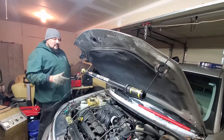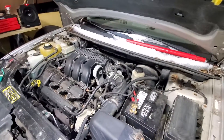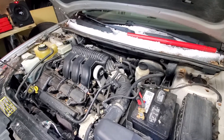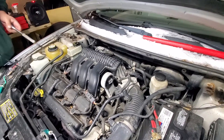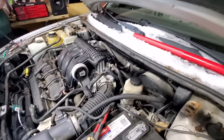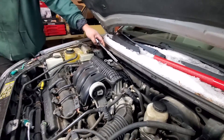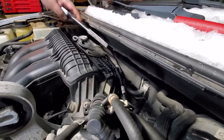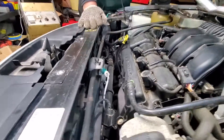All right guys, here we have a Ford 500 with the bank one oxygen sensor. Bank one is located on the back of the engine. Bank one sensor one is right in this general vicinity, right below — same position as this manifold — it's in the back, in the rear.